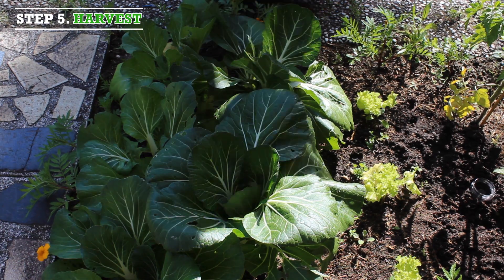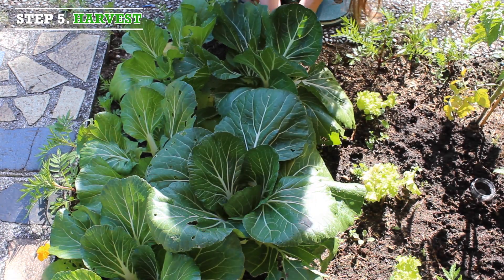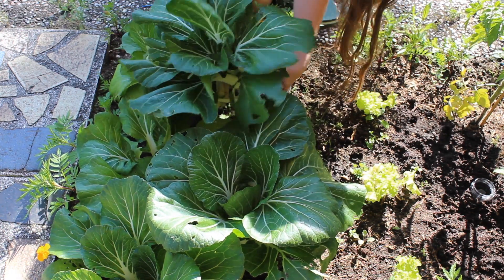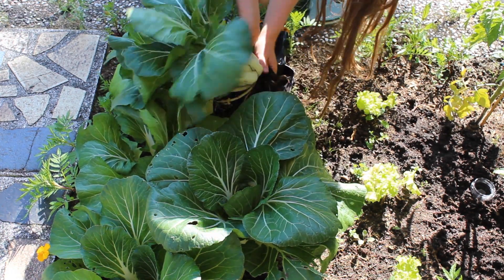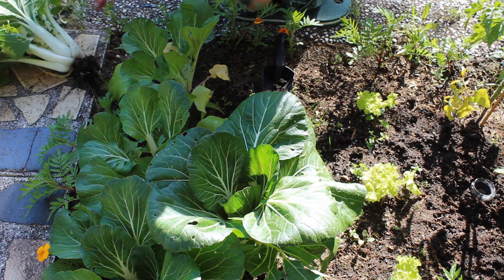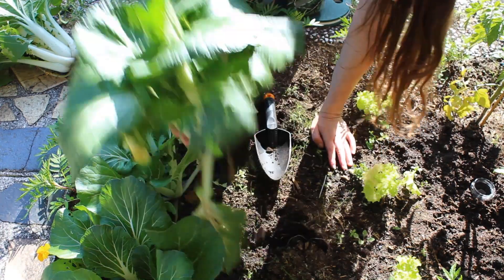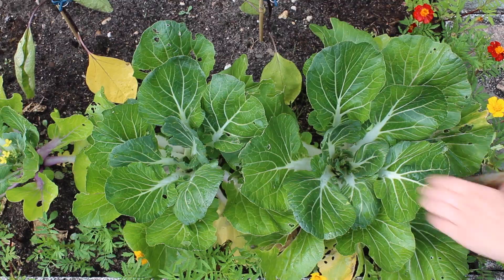Step 5, harvest. After around 6 weeks of growth, it is time to harvest the bok choy plants. Remove the plant from the soil by pulling it out.